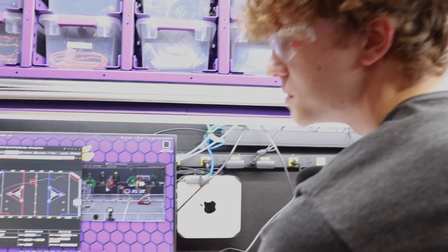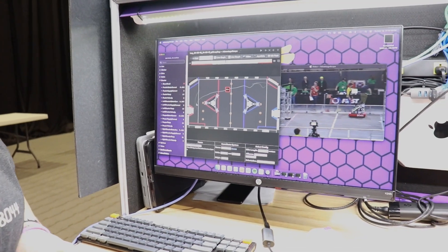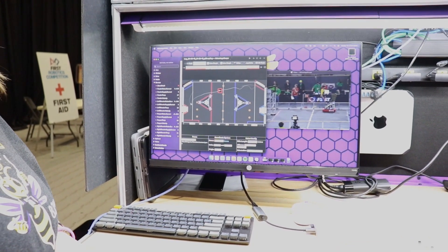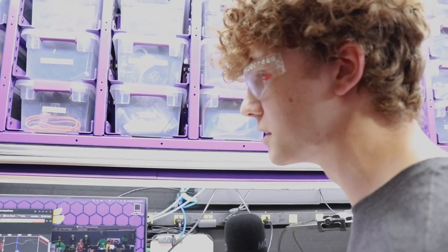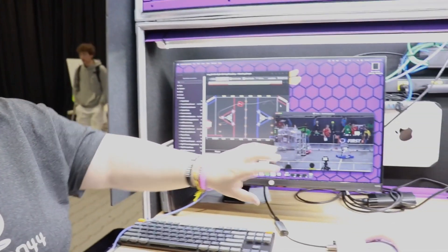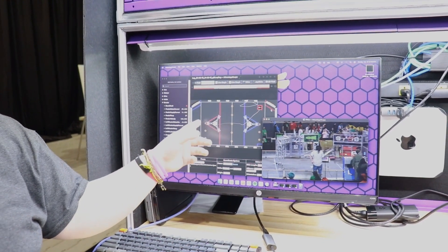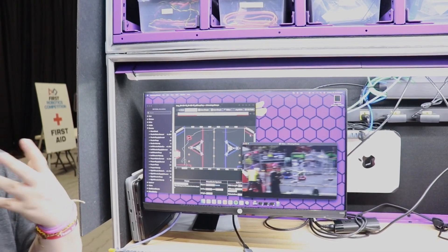We used an open-source version of Advantage Scope for our own purposes so that we could replay matches after they've already been done and look at every single input and output on the robot to find out what happened — like why a problem would occur. So we use this and it's a modified version of what another team has made, but we've changed it so that we have media scouts record our matches and then we can look at the simulated version on here. We can also look at line graphs and see voltage spikes in our motors and a bunch of other things to help us improve a lot better.